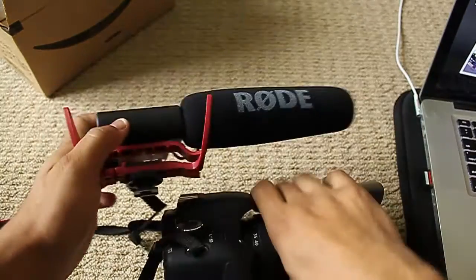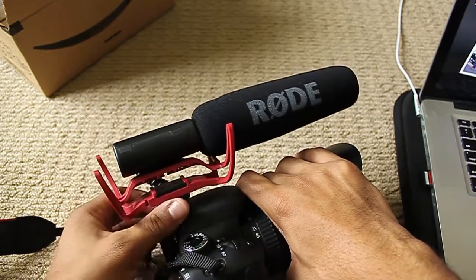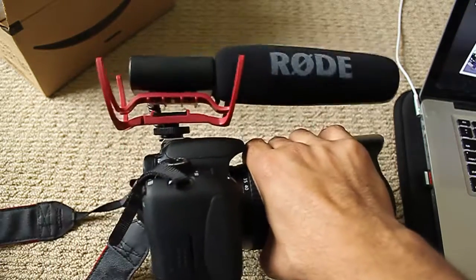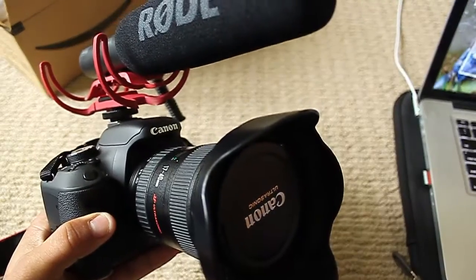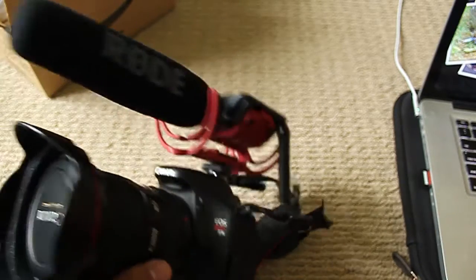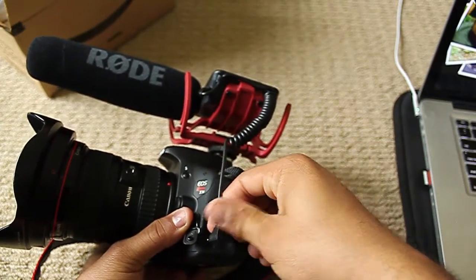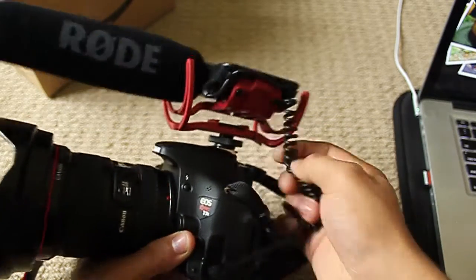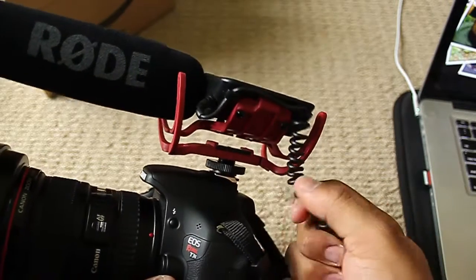Let's go ahead and place this on the camera. It goes in like so, and you twist it, tighten it, and it refuses to let go. My DSLR, Canon T3i, which I also recently got for my birthday, which is also awesome. I'm doing this entire video with no scripting whatsoever — I literally just put in a memory card and hit record. Here's the microphone slot — pop that in — and we're already good to go.